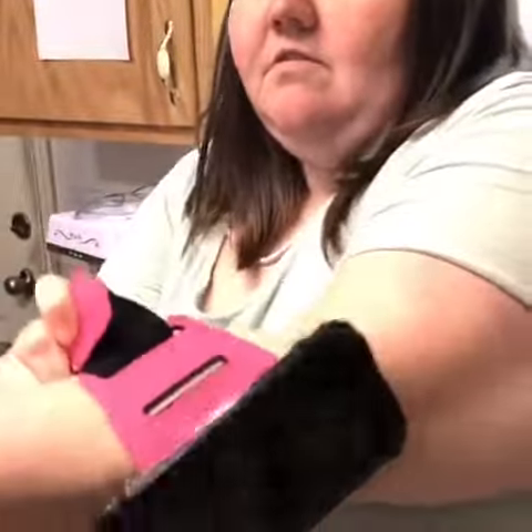If you wanted to, you could also move it down. It's hard to do one-handed, but you can also move it down and I could still use my phone if I wanted.